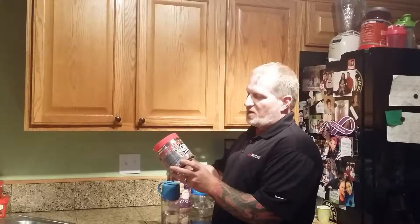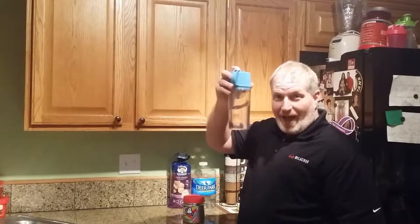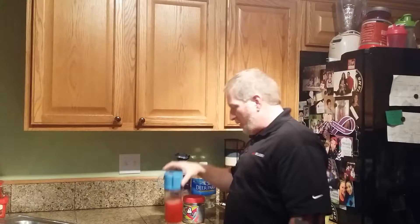I've got some Ghost — this here is Legend, and actually it's really good. This is Fruit Punch. I have not got the Warhead flavor yet, but I will get it and let you guys know how it is. This is the Yamora shaker cup. So it's game on, ready to rock and roll. I'm going to go do legs.